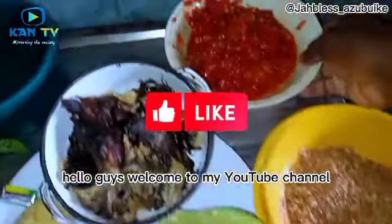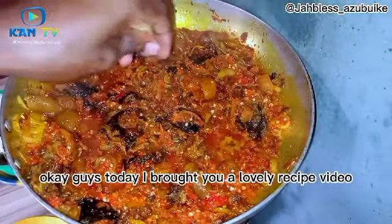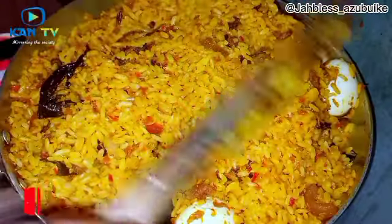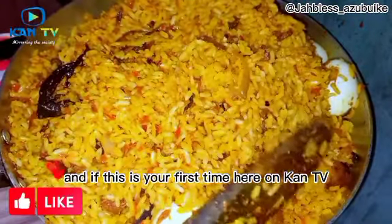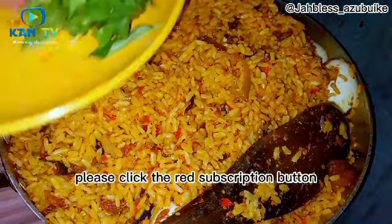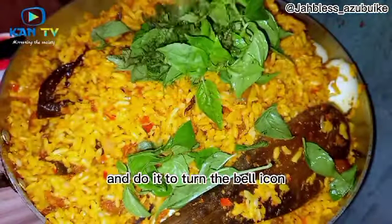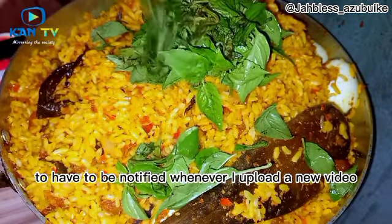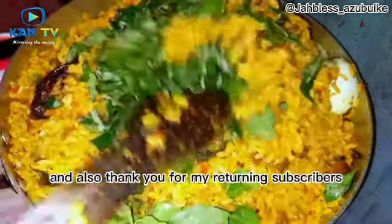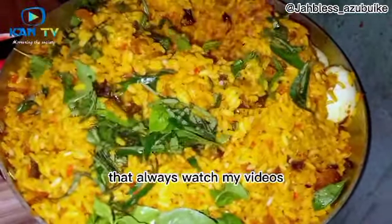Hello guys, welcome to my YouTube channel. This is KAN TV and I'm Jobless as Wiki. Today I brought you a lovely recipe video. If this is your first time here on KAN TV and you've not subscribed, please click the red subscription button and turn on the bell icon to be notified whenever I upload a new video. Thank you to my returning subscribers who always watch my videos — I really appreciate it.